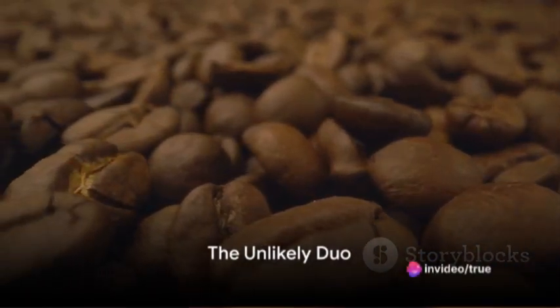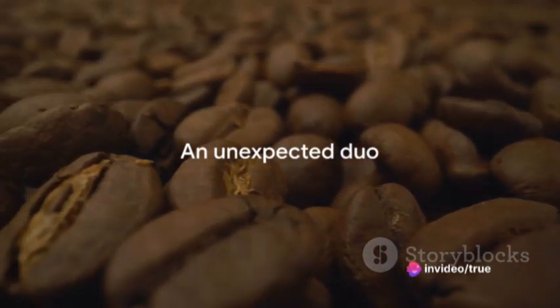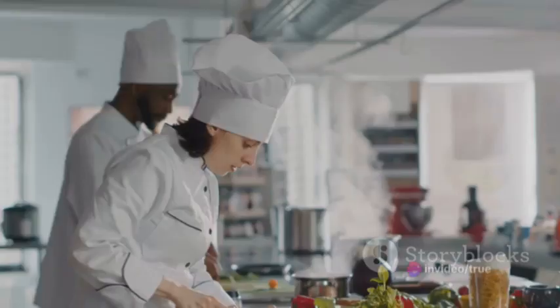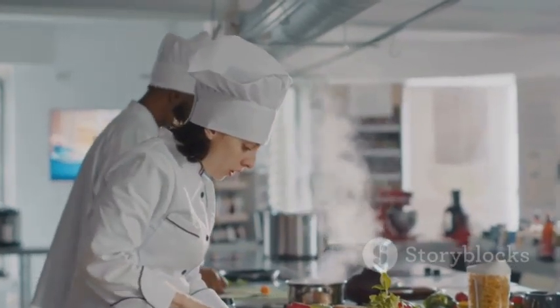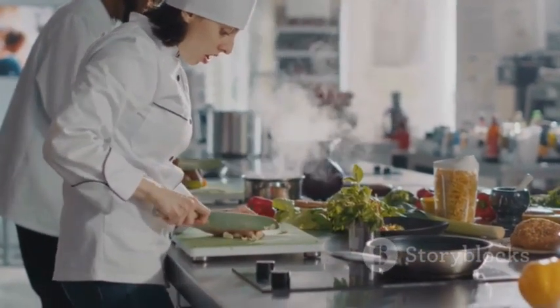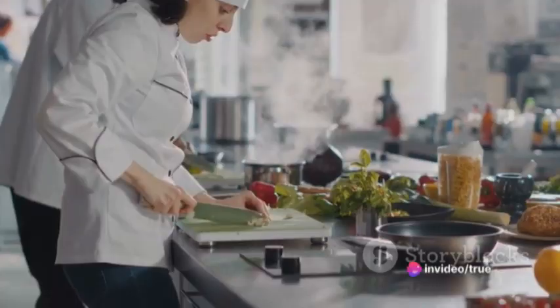Ever wondered how a blend of coffee and garlic might taste? An odd pairing you might think, but that's exactly what we're exploring today. We're stepping into the realm of culinary curiosity, where we'll experiment with these two unusual ingredients to create a delightful gastronomic sensation.